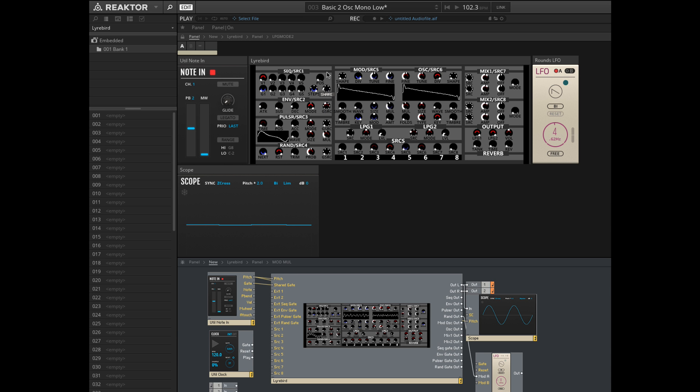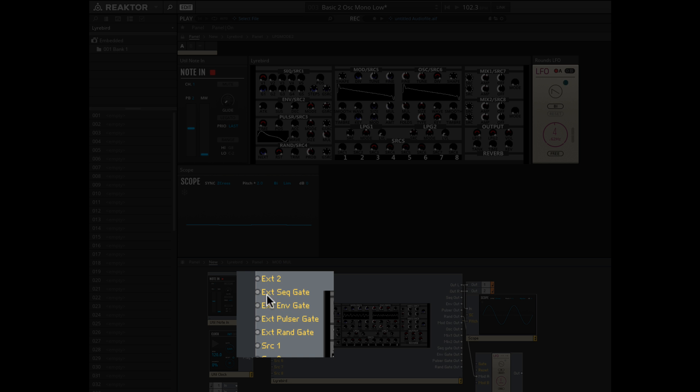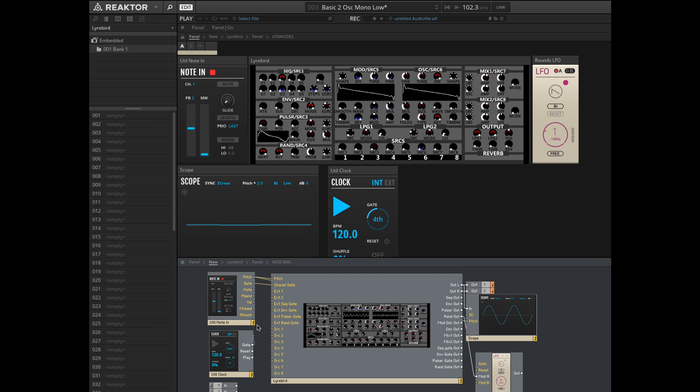The next source for all of these knobs — the third one up — is external. Each of the four gate sources has an external input dedicated to it, so we could hook in a clock source. Once again the sustain knob doesn't do anything in sustain mode. Everything is now determined by the rate of the external gate and the shape of the attack and decay.